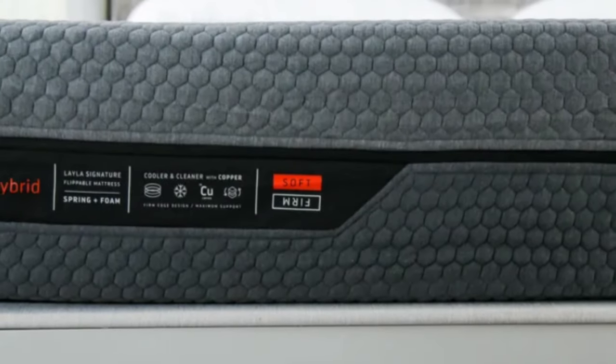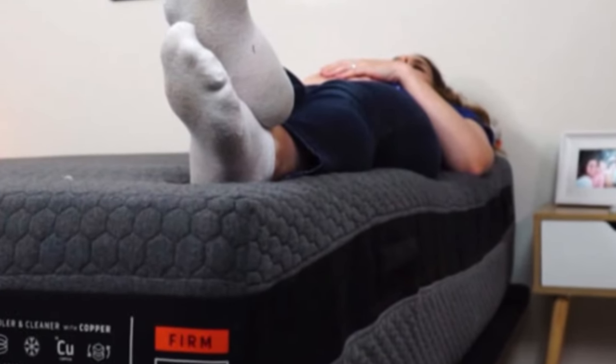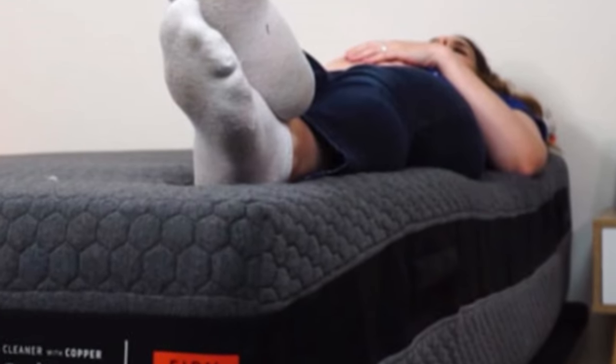We attribute this to open-cell foam layers, a coil system that promotes steady airflow, and a breathable cover. Both sides of this flippable mattress sleep fairly cool, but our team was particularly impressed with the firmer surface.